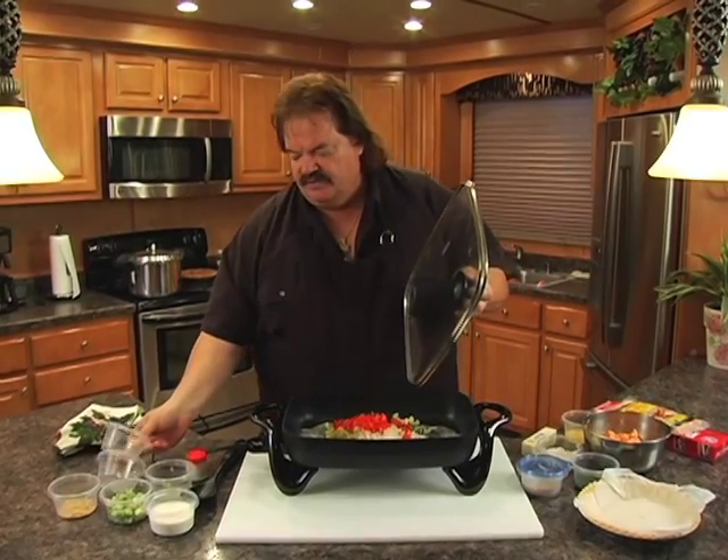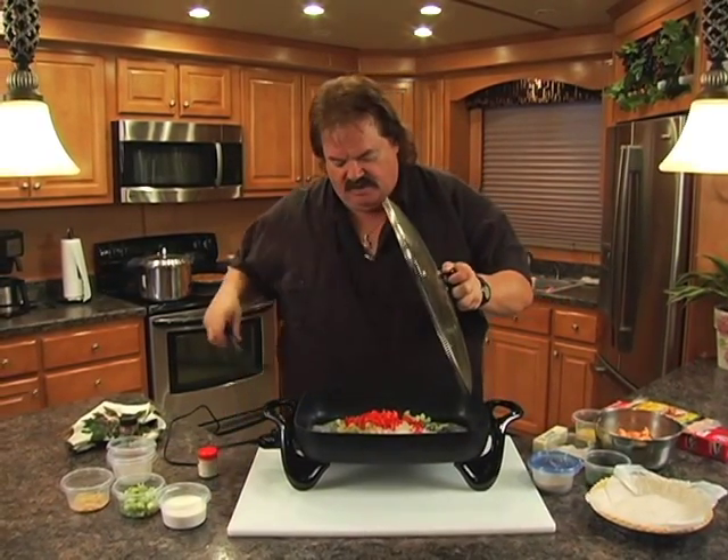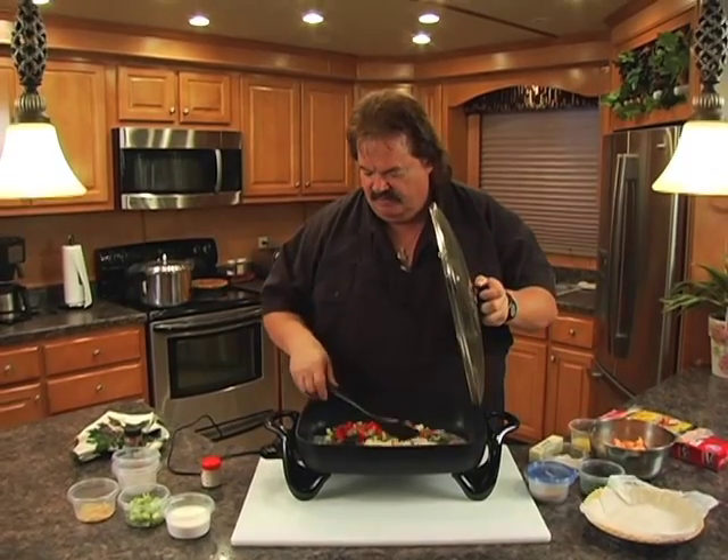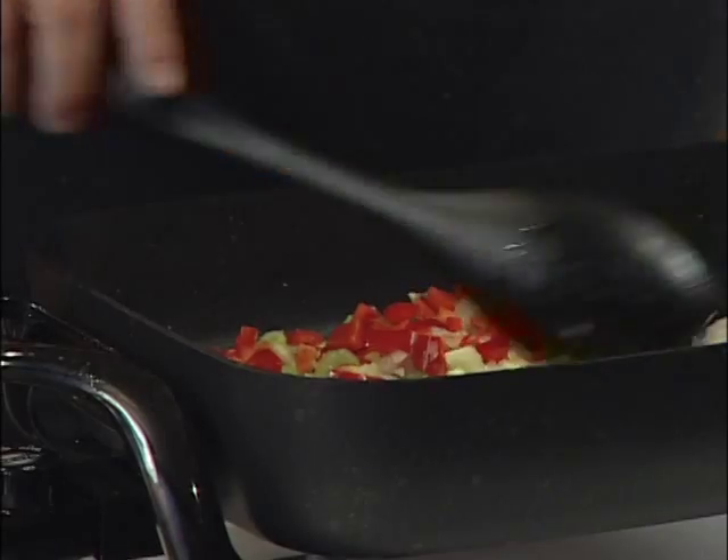The reason they call it the Holy Trinity is they put it in almost everything down there: celery, onions, and red bell pepper. We're going to soften this up a little bit and cook this in our butter, running it on about medium-high heat.